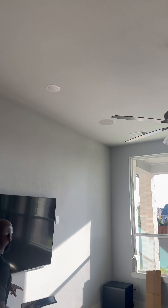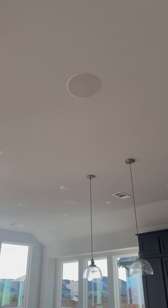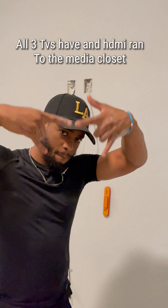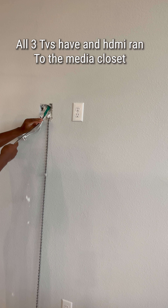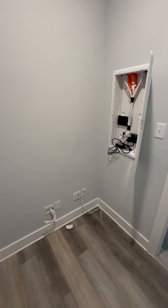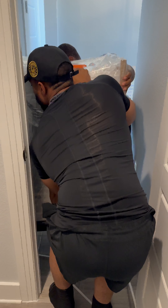We're going to do the same exact thing that we did in the media room here. So we got top left, top right, rear left, rear right. And then we're going to put our center channel inside the wall. Neither one of these center channels was wired — we wired both of them, dropped everything down from the attic. Front right, center right here, rear left right there, and rear right.